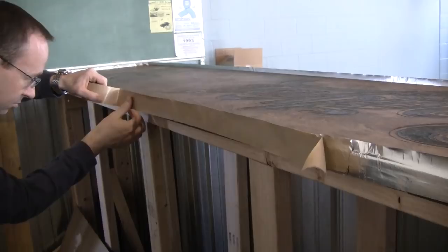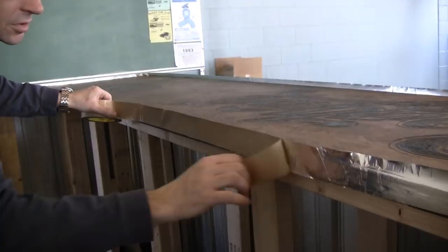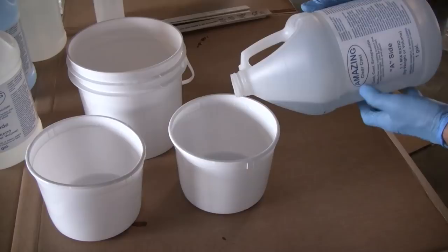Because their bar top did not have an adequate lip all the way around the perimeter of the bar, they used aluminum tape to hold in the Amazing ClearCast until it was slightly thicker, at which point they'll remove the tape.